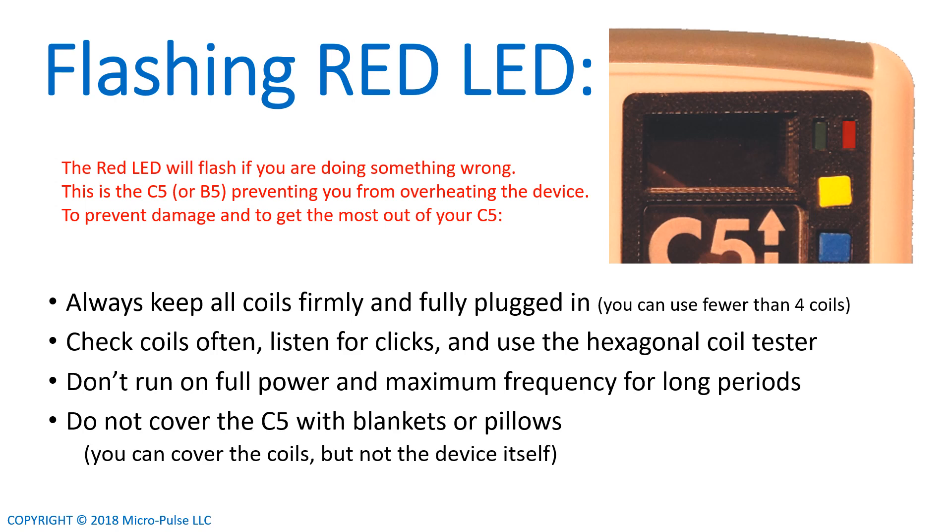So if you see a flashing red LED, here's what you do. Make sure all the coils are firmly and fully plugged in. You can use fewer than four coils — you can just have one plugged into the C5 — but any coils that are plugged in need to be plugged in all the way. Check the coils often, listen for clicks, and use the hexagonal coil tester to make sure they're working. If you see the hexagonal coil tester flashing green, you know the coils are fine. Don't run the device on full power or maximum frequency for long periods, as that causes a lot of overheating.